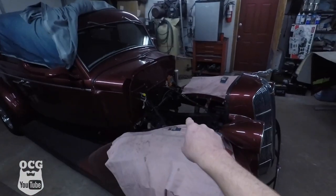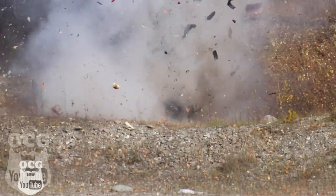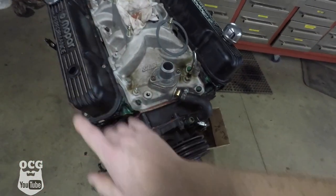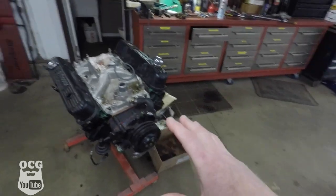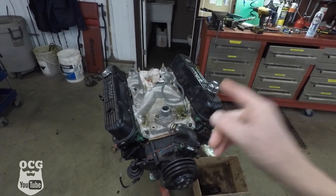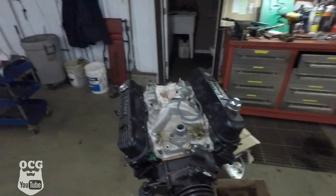Good morning guys, welcome back to the channel. My name is Jason, this is Old Car Guy. Today we're going to be working on getting that back in. Today is Friday March the 27th, and yesterday we spent rebuilding the top end of this Chrysler 340. As you can see it's a little bit dirty, a little bit dusty, but we're also going to be freshening it up with a fresh coat of paint and getting this dropped in to my dad's 1936 Dodge D4.